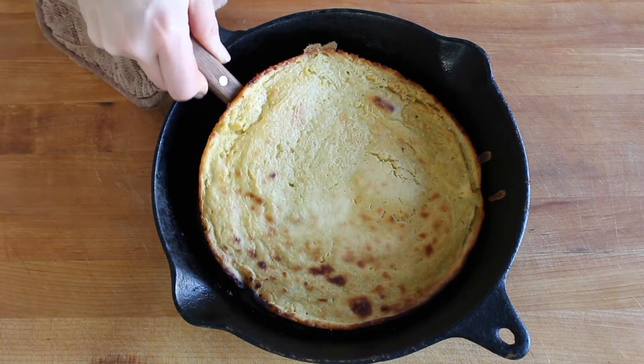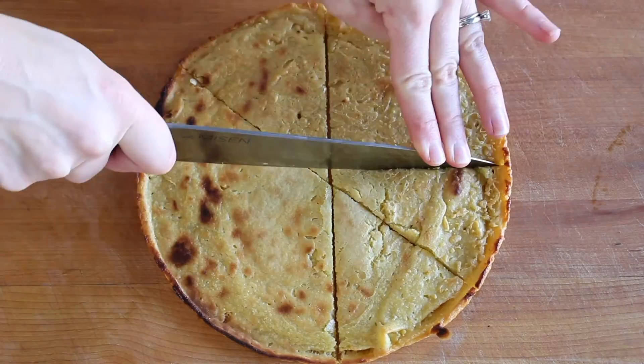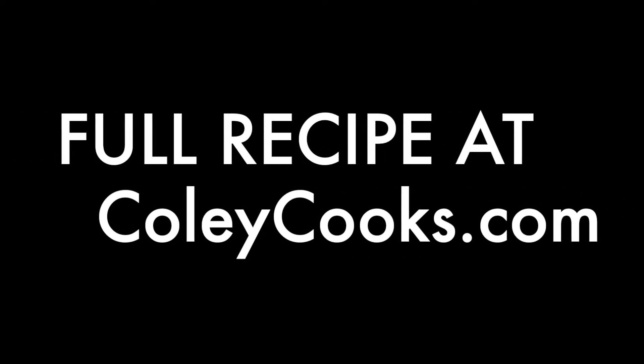You can add cheese or other toppings at this point and make sort of a gluten-free pizza, but I love it just as it is. Slice it into wedges and sprinkle with some flaky sea salt, then serve it up and eat it while it's hot and fresh.